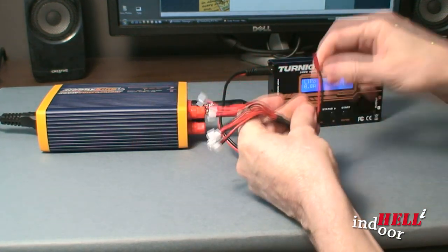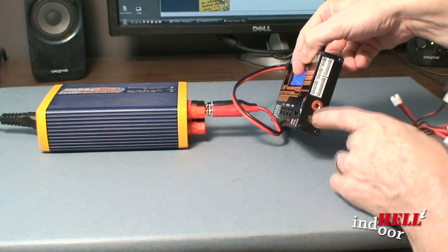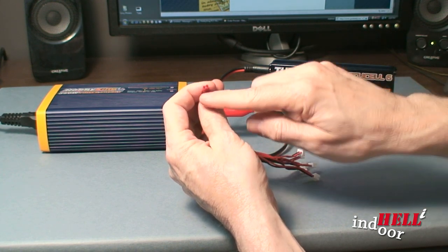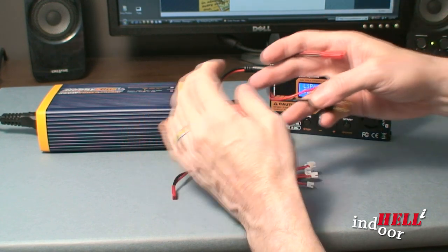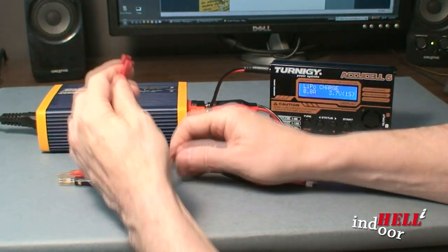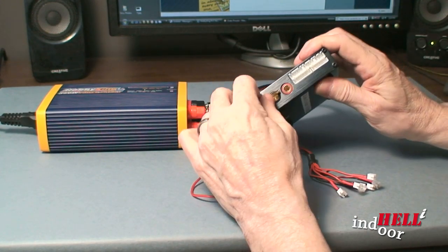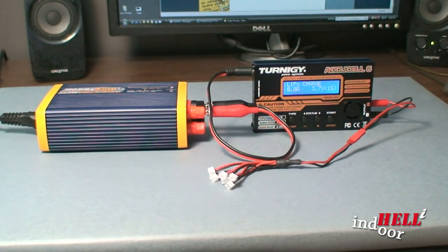The problem is this cable doesn't plug in here. What plugs in there? All sorts of different connectors and banana plugs. This device uses a JST connection. So I was able to find from a place called HeliDirect banana plugs with a JST connection. Once I got that in, I was able to make the final cable that plugs conveniently into my charger. And voila, now I'm ready to charge.